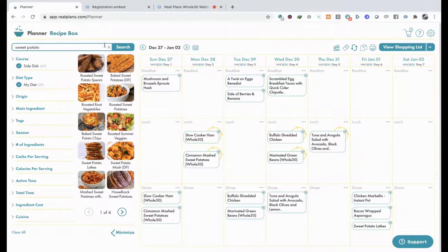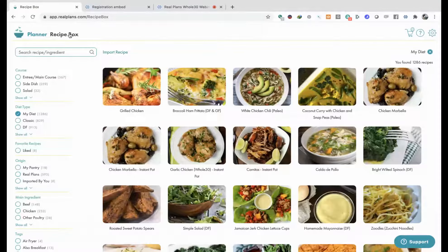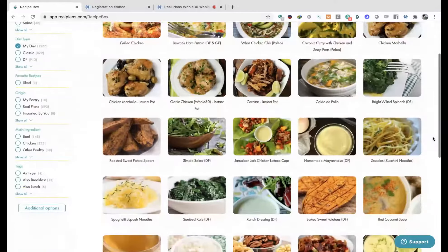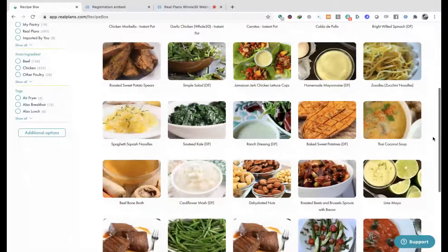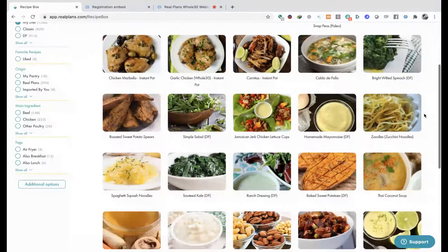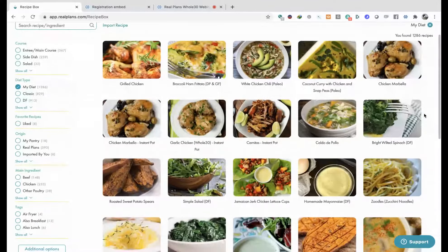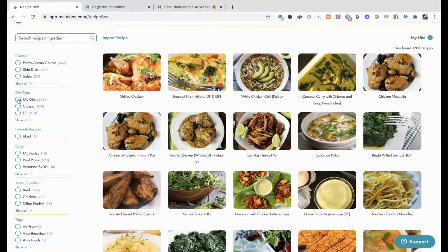There are some other things I wanted to show you. You can also go over to the recipe box, which has really lovely large pictures of everything and really touches the taste buds. You can have a look at all these nice pictures and schedule things in the same way - the Thai coconut soup looks pretty good too. These recipes are made up of 2,000 Real Plans recipes, and there are also a number of Whole30 recipes in the system. If you're having someone who's not on the Whole30, you can always uncheck the diet here and include other things.